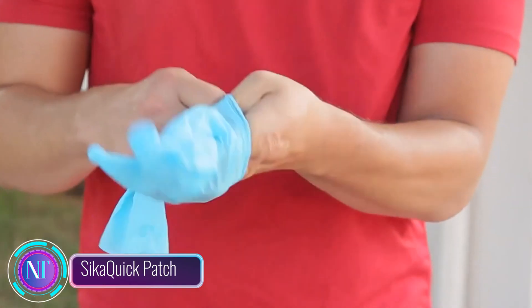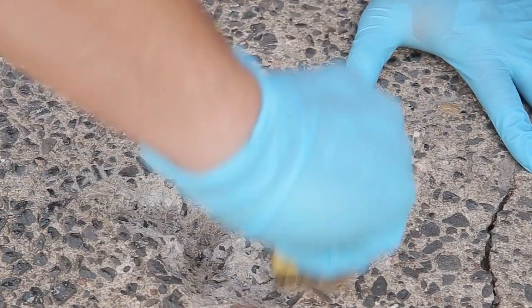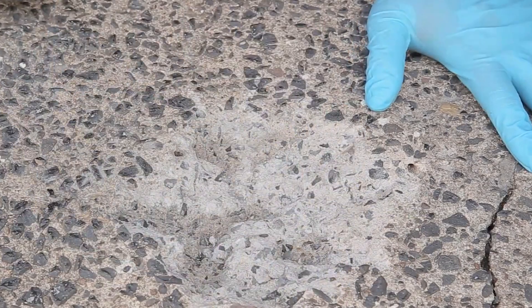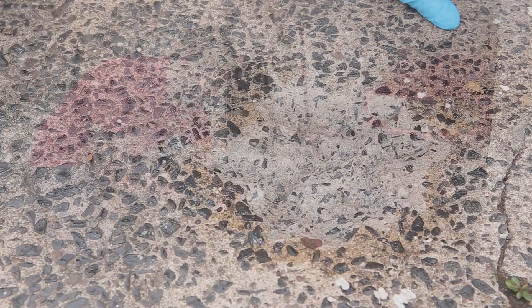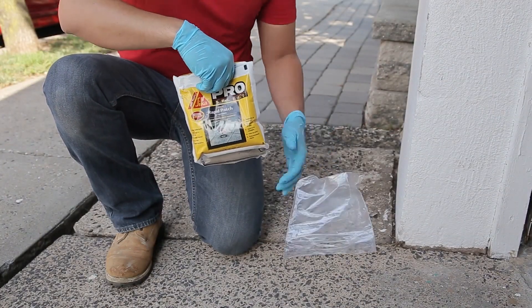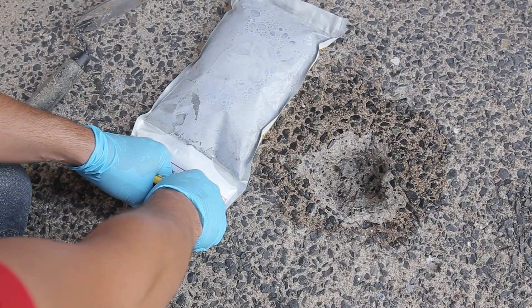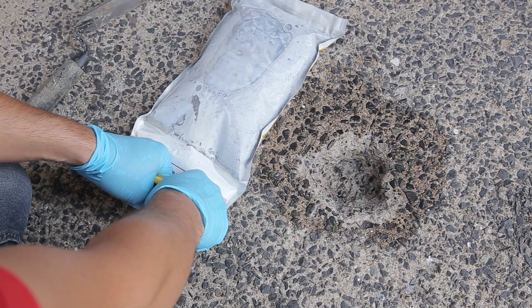Today we're unveiling a game-changing product: Sika QuickPatch, your go-to solution for fixing concrete pavement. Sika QuickPatch is a miracle worker — it's a ready-made patch that can fill up a whole half-inch deep on a square-foot area. The process is lightning fast: in just 10 to 20 minutes, a single person can transform a damaged spot.